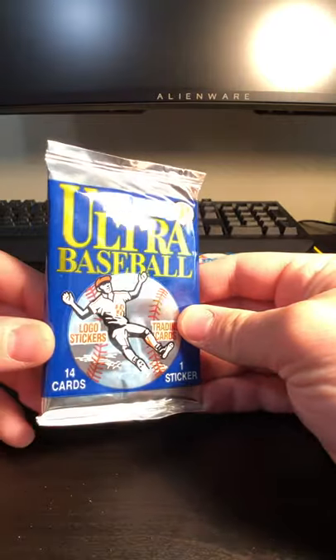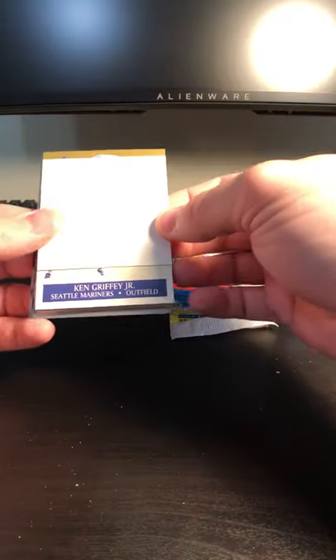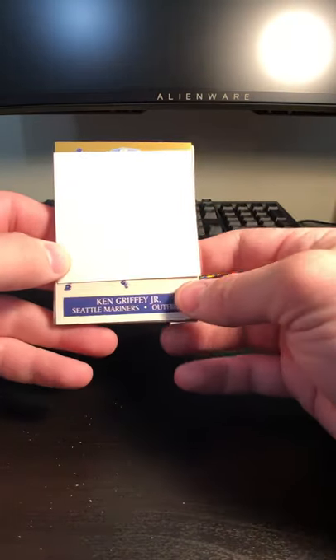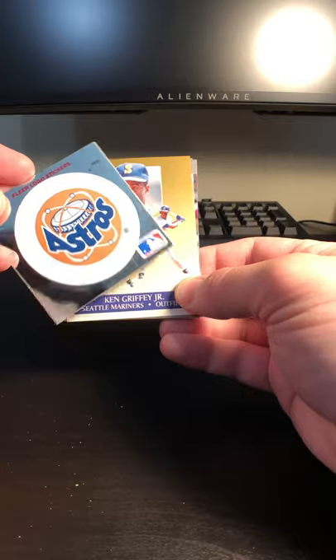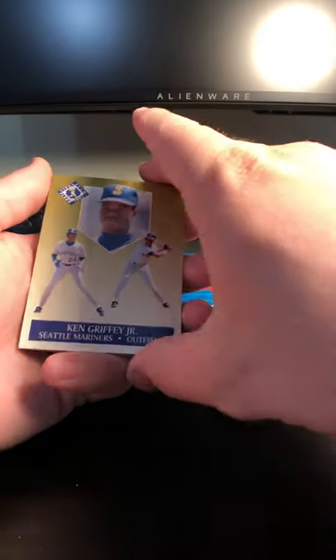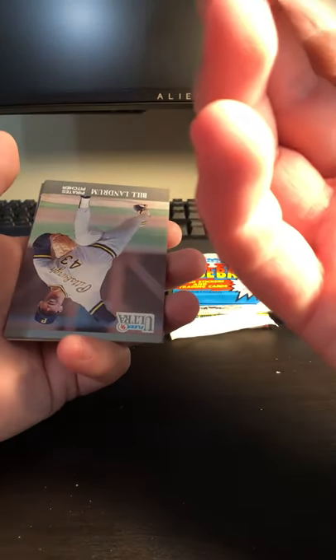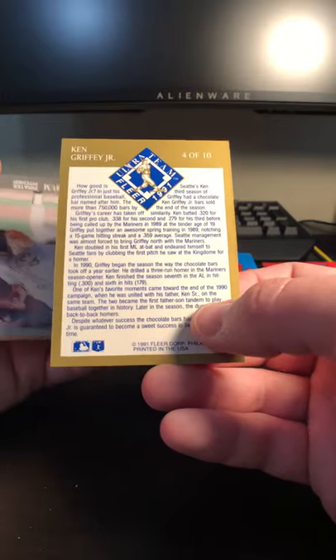Now we're going to go with the Fleer Ultra 1991. A friend of mine just got a few boxes of these and was able to open them all up and get some pretty cool stuff out of them — just a few cards short of the entire set. Already I'm really excited. I don't know what this white square is here, but if we look underneath that, we have a Ken Griffey Jr. card — I guess that's a sticker. We have an awesome Ken Griffey Jr. card. 4 of 10 — I'm guessing that means there's a set of 10 cards and Griffey is number 4 in that set.